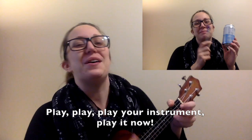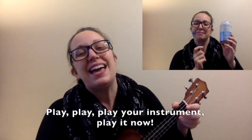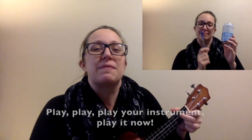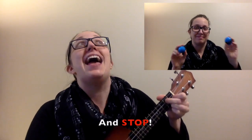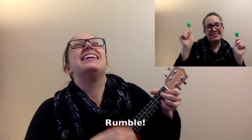Rumble! Play, play, play your instrument. Play it now. Play, play, play your instrument. Play it now. And stop. Rumble! And stop. Rumble! And stop! Rumble! And stop!